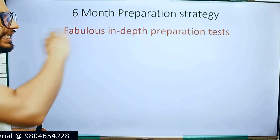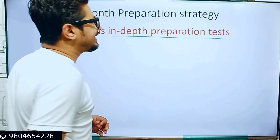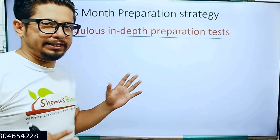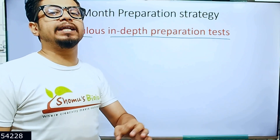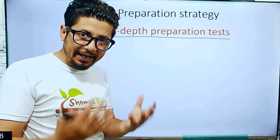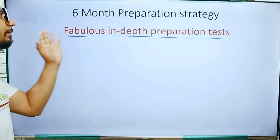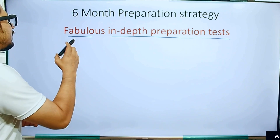I have one single sentence for you that is fabulous: 'In-depth preparation, tests.' If you maintain and follow this sentence — fabulous in-depth preparation and tests — then you are going to qualify the CSIR NET examination. Keep every single point in your mind so that you can apply them while you prepare. This is actually a mnemonic.